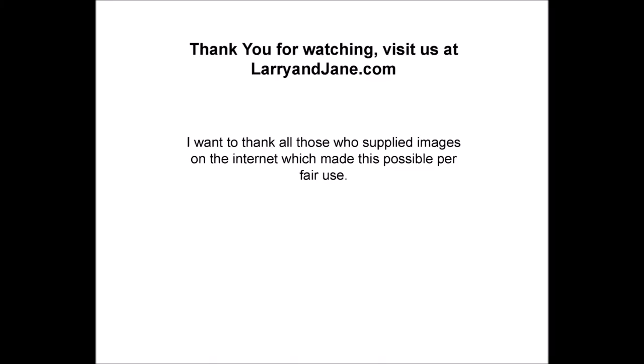Thank you for watching. Visit us at larryandjane.com. Thank you again.